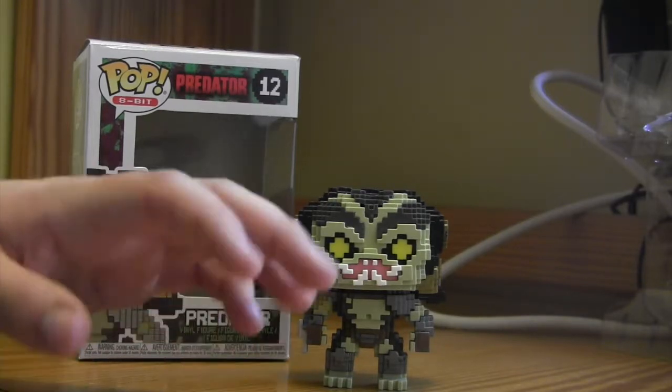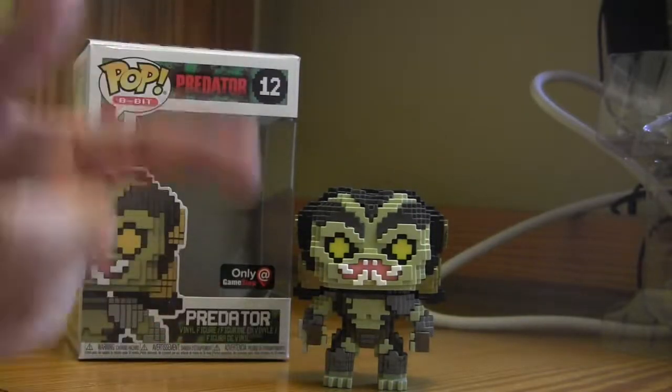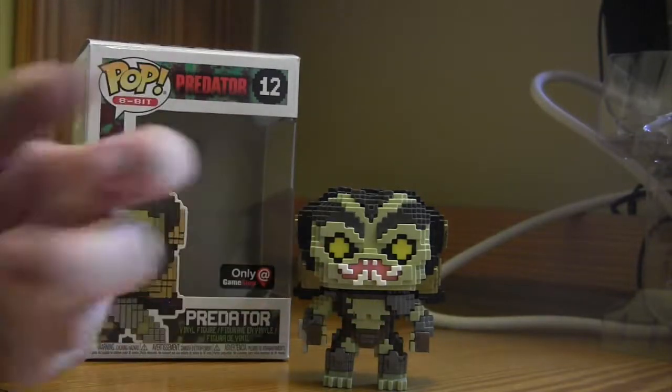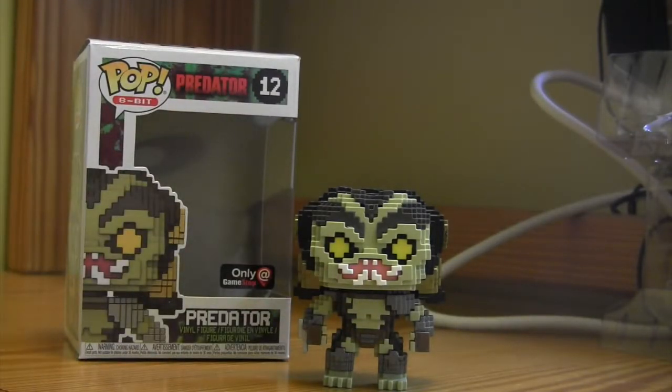Like, him all white — I get that they're trying to make him look invisible. But they did that with the San Diego Comic-Con one and did it much better. That thing's like 80 bucks now, so I'm not gonna waste my money on that.